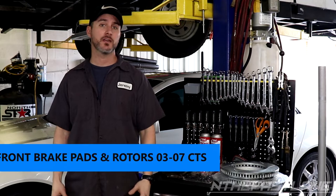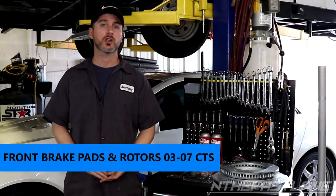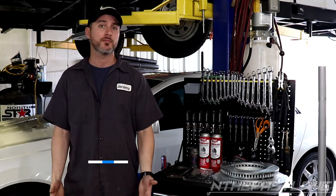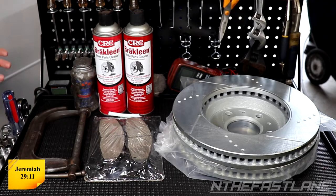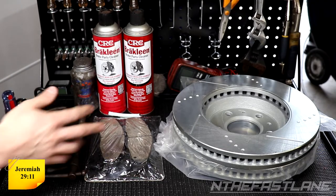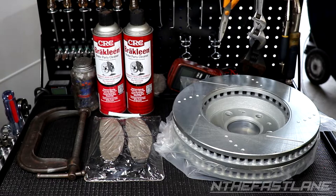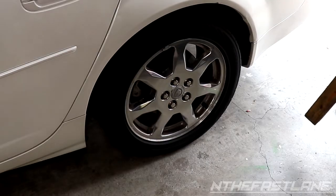Hey guys, In The Fast Lane here. In this video we're going to be changing brake pads and rotors on a 2003 Cadillac CTS — this should work all the way up to 2007 models. Special thanks to Buy Auto Parts for sending out these parts. For the job we have a C-clamp, brake pads, drilled and slotted rotors, brake cleaner, and anti-seize.